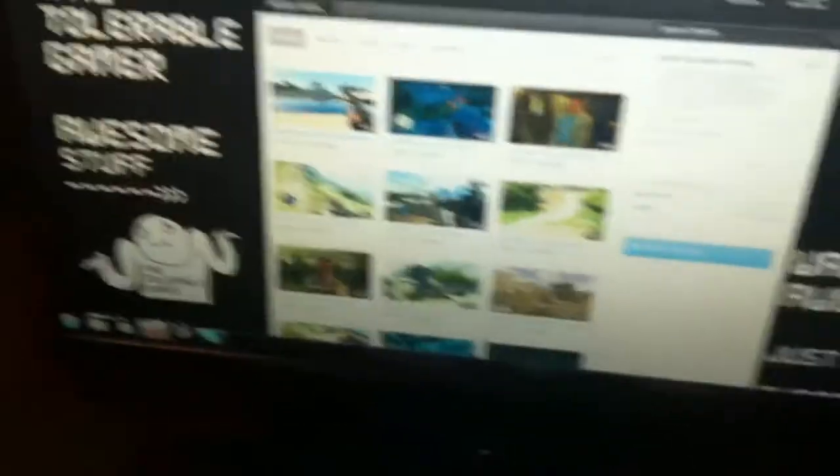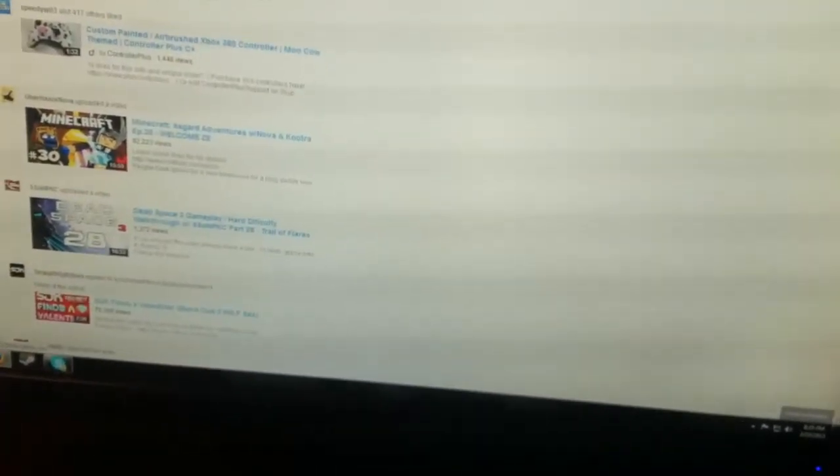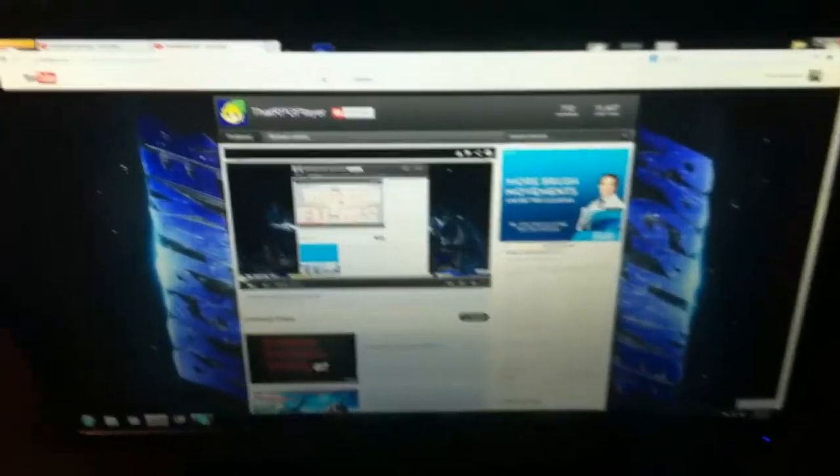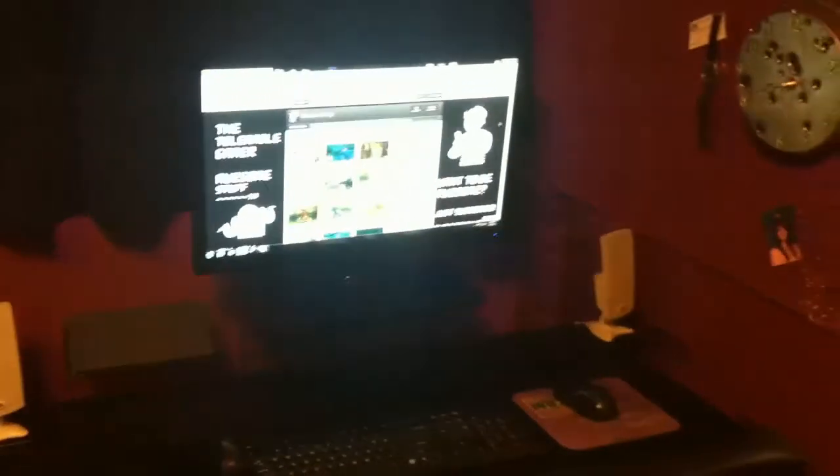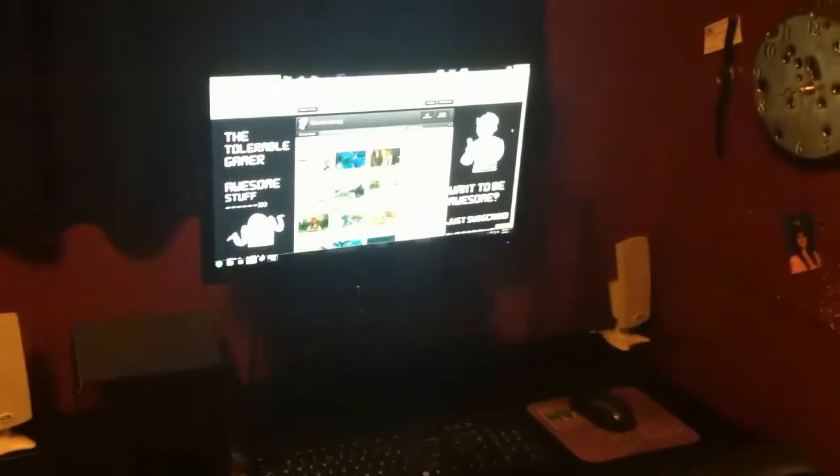I'd like to thank the RPG player — he gave me a channel shoutout, so I'd like to thank him and you should subscribe to him as well. I'll also be leaving a link in the description where to buy $10,000 for $45 — it'll be pretty interesting. Thanks for watching and goodbye.